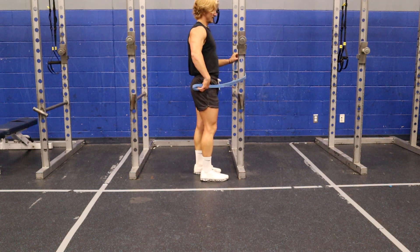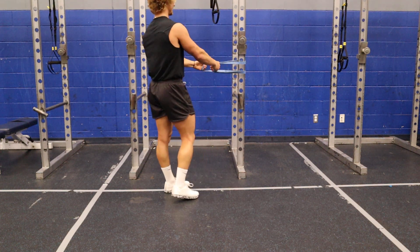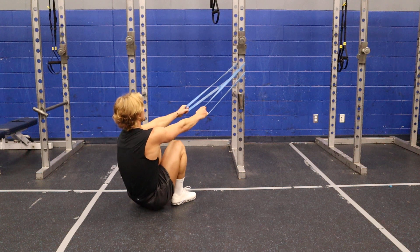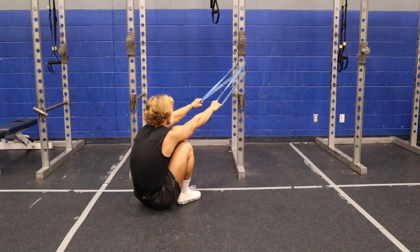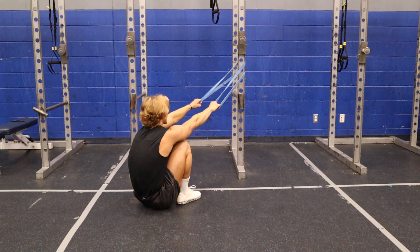The banded row. Love my bands — very versatile, easy to use everywhere. We're going to start with high. So I'm up high and then go like that. I'm letting my body kind of sink forward too, so that I have to really get that stretch there.